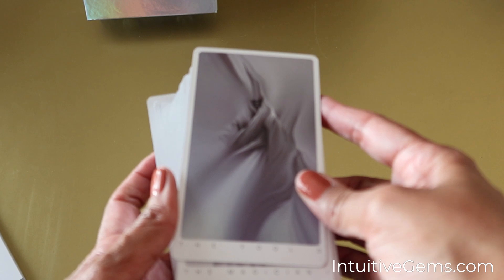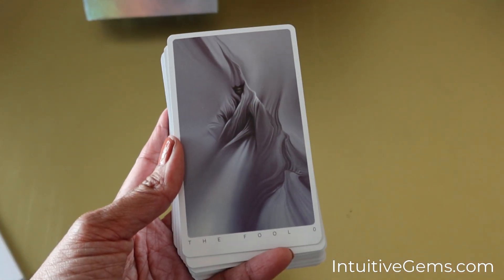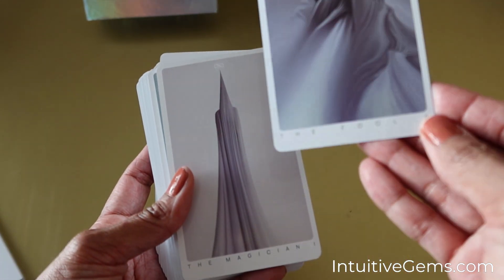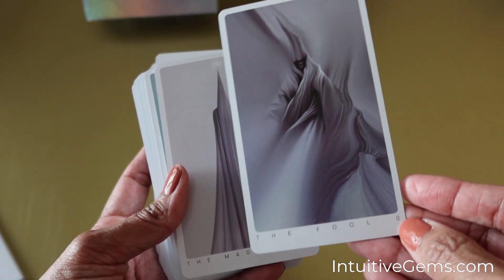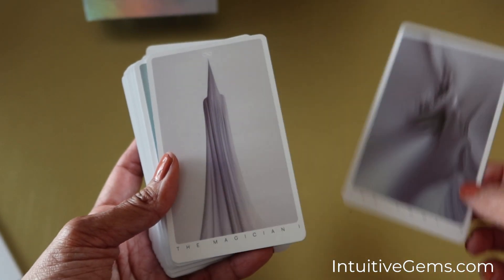Let me get myself situated so I can get these in focus and we can take a look at each of the cards. So this is the Fool, and you can see that it does have the card name there towards the bottom.